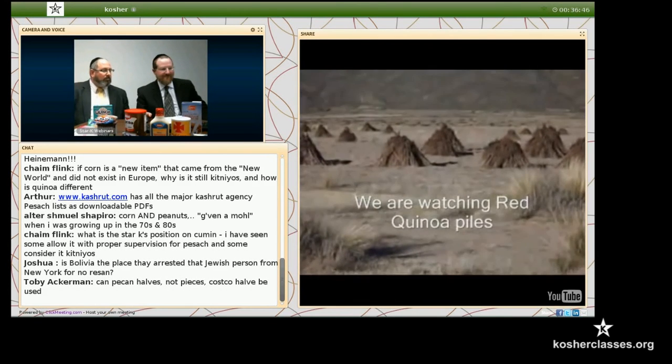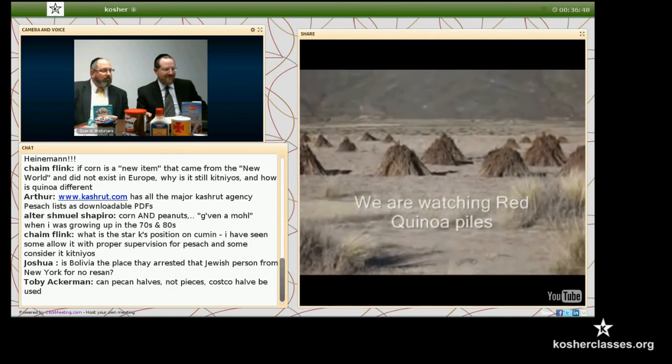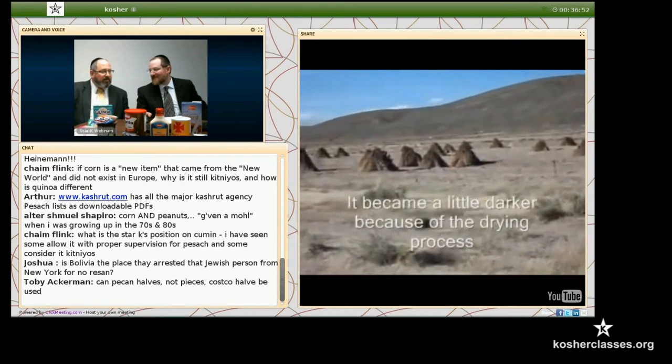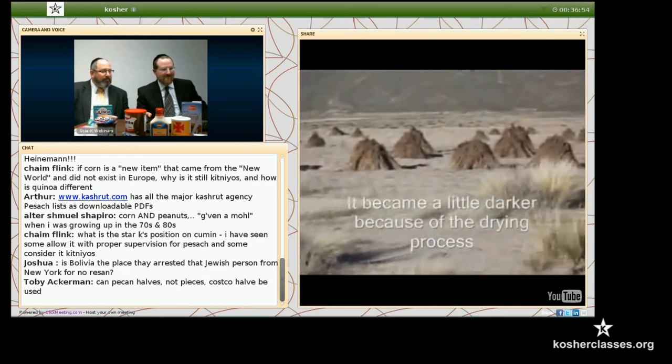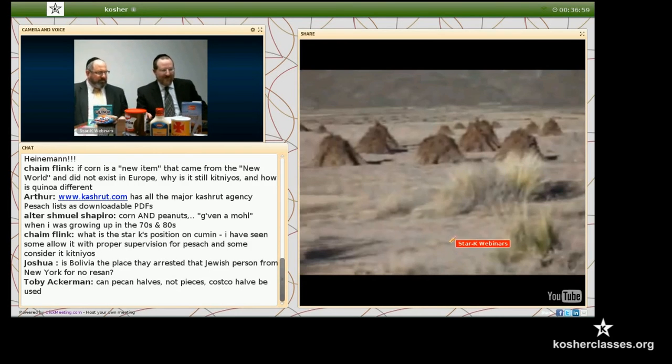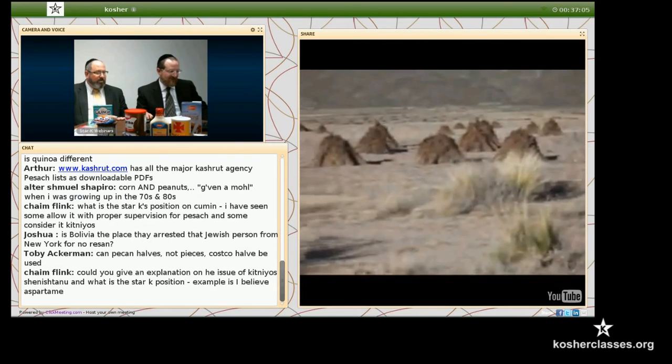Red quinoa. After it was harvested, they put it in piles — almost like hay — and it's going to stay there drying.